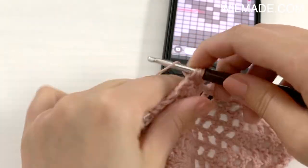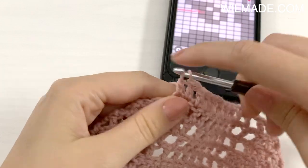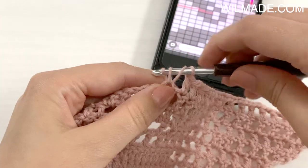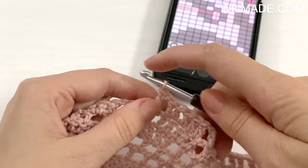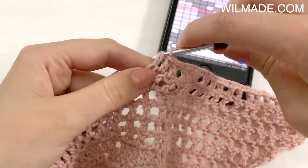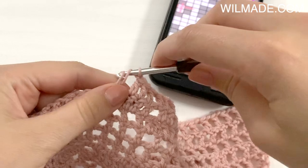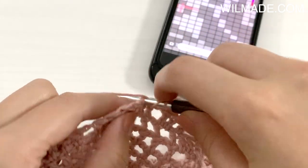Now I need to make another black square, so again I will work 2 double crochet stitches. Now I have to work a white square so I chain 1, skip the next chain space, and work a double crochet in the next stitch. And again a black square, so I work 2 double crochet stitches. Then there is a white square so I chain 1, skip the next chain space, and work a double crochet in the next stitch. Then there are 2 black squares so I work a double crochet in the next 4 stitches.